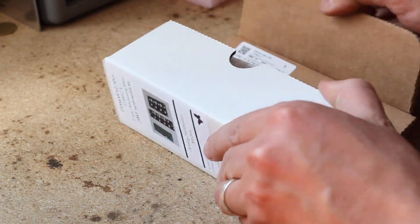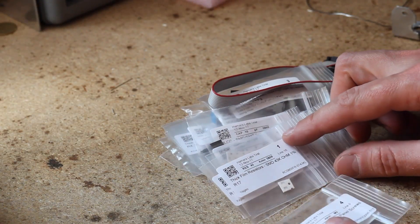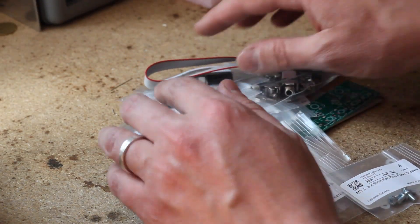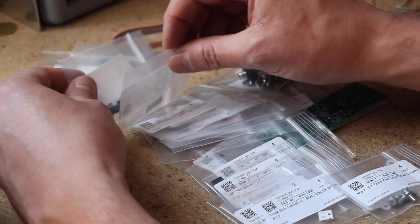In the box you get all of the surface mount or SMD components, as well as the hardware such as pots, jacks, headers and jumpers. You also get the single PCB where everything gets soldered, and a nice black painted aluminum panel.